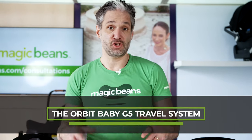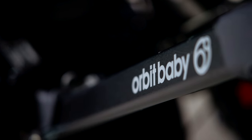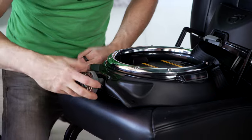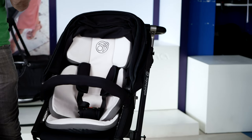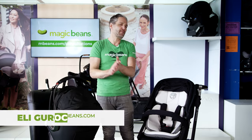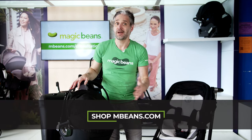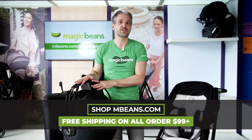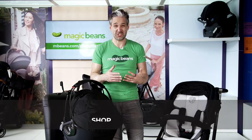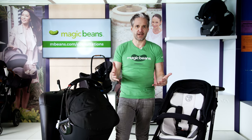If you've been thinking about getting an Orbit Baby G5 travel system, this is the review to watch because I'm going to be doing a comprehensive review of everything you ever wanted to know about this amazing product. We're so excited to be selling this at Magic Beans — you can buy one at mbeans.com with free shipping. I love Orbit not only because it's convenient, safe, and super cool with modern design, but I had an Orbit for my own child. My youngest is 14 and a half years old, but this is the same infant car seat I literally used.